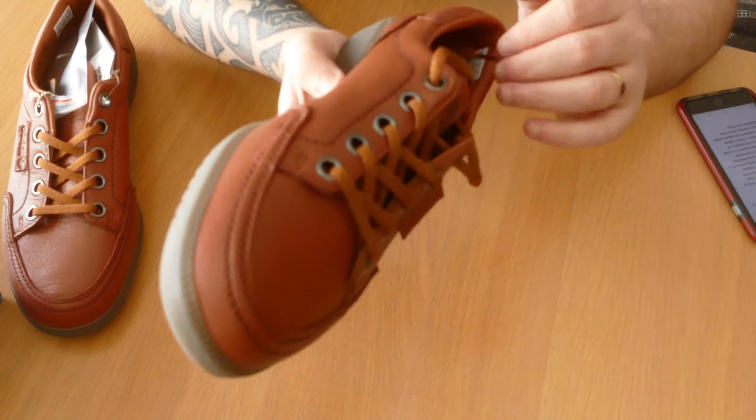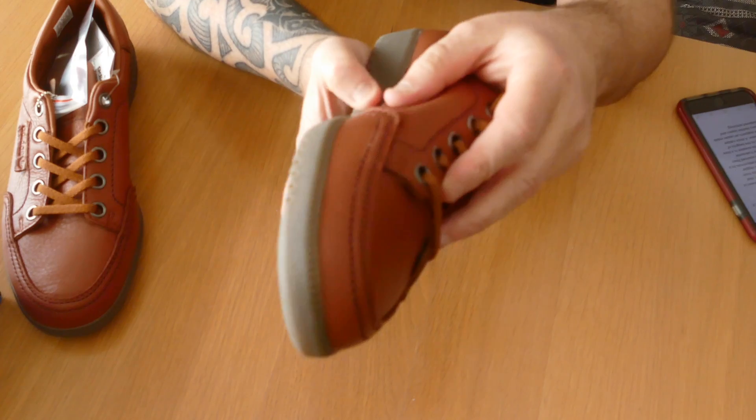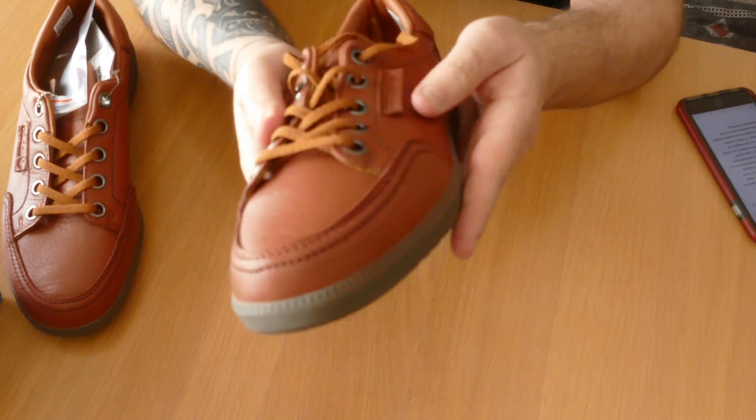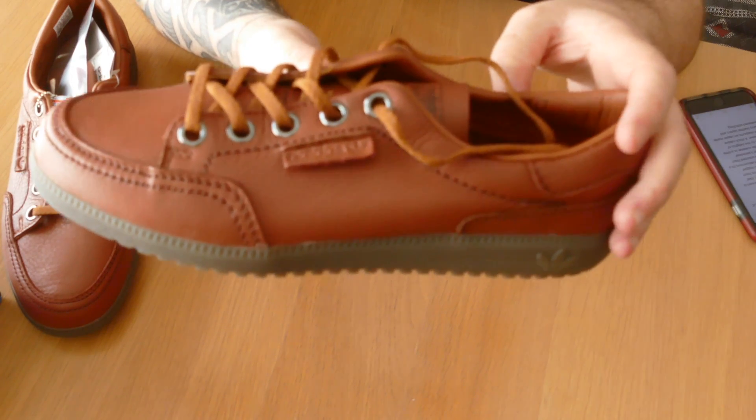As usual within the Spezial range, the stitching is all top notch, the leather is all really good soft quality. Can't wait to wear these actually, they're really smart. They come with a nice idea of a tab instead of the three stripes down the side.